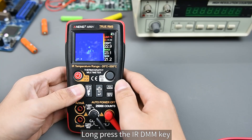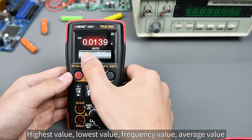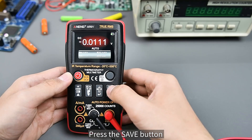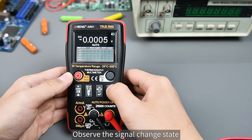Long press the IRDMM key to enter multimeter mode. The display shows the highest value, lowest value, frequency value, and average value. Press the Save button to open the waveform curve and observe the signal change state.